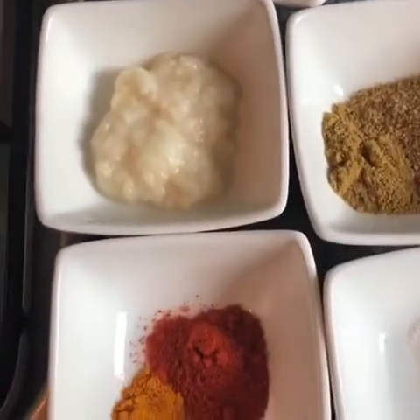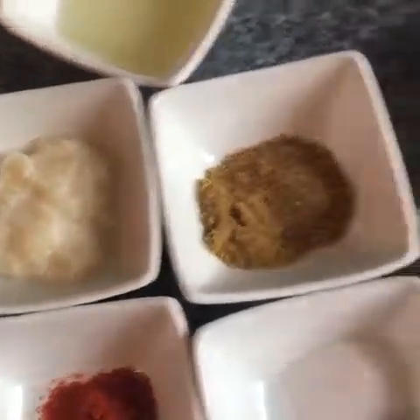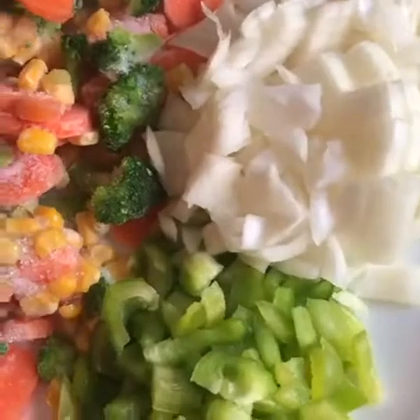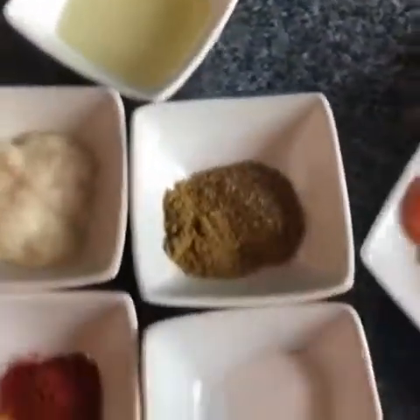One teaspoon garam masala, one teaspoon coriander powder, one teaspoon salt, two teaspoons garlic and ginger paste, one teaspoon chili powder, half teaspoon turmeric powder. So: two onions, one capsicum, mixed vegetables — two small packets — one bowl of pasta, two tomatoes, half cup pasta sauce, and all the masala.